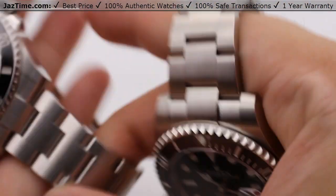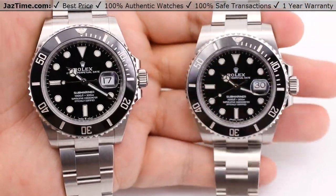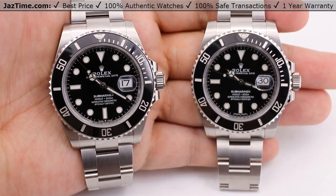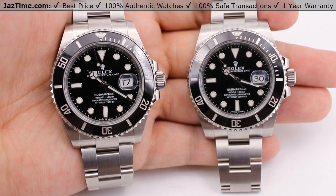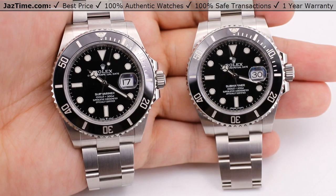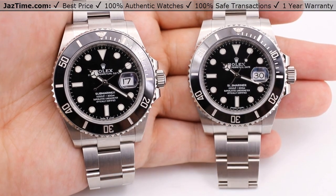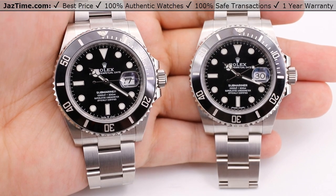The other change that Rolex has done for these watches is that they've changed the movement. The new style runs the newer 3235 movement, as Rolex has been updating all of their previous watches into newer style movements — such as the Sea-Dweller, the Deep Sea, the Datejust as well, going from the 3135 to the 3235 movement. The old style movement was a 3135 movement — nothing wrong with that movement, by the way. It's a movement that's been tried and tested for over three decades now; it's a reliable movement.